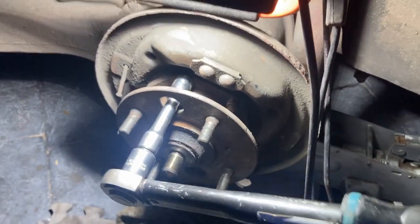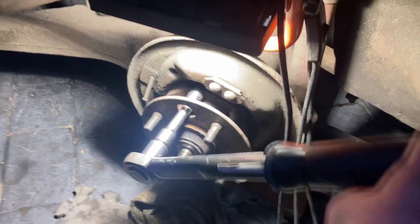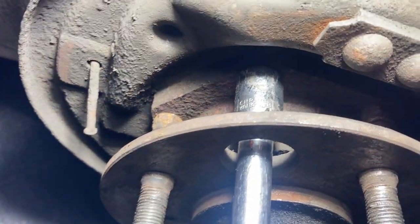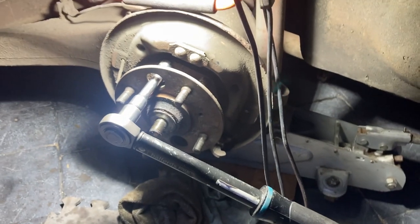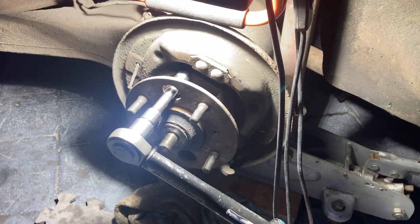They're just spinning and spinning — I'm not sure if they're actually tightening or just spinning. They look like they might be tightening because I can see some new thread coming through, but yeah, I'm just going to persevere with it and see how tight they go, because that is really loose if they're just spinning like that.